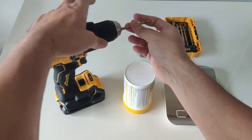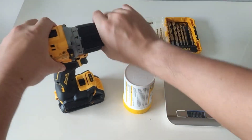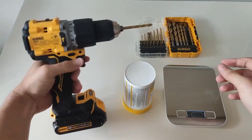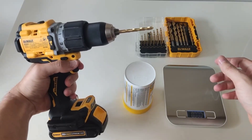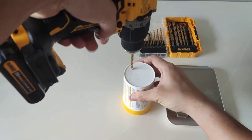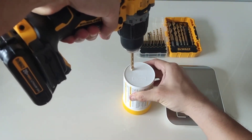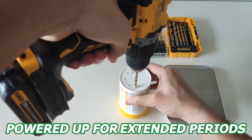Imagine having a battery that can keep your tools running smoothly for such a long time. No more worrying about running out of battery in the middle of a project or having to take frequent breaks to recharge. It's exactly like having a personal energy source that just keeps going and going. Whether you're working on a construction site or doing some DIY projects around the house, the battery keeps you powered up for extended periods.